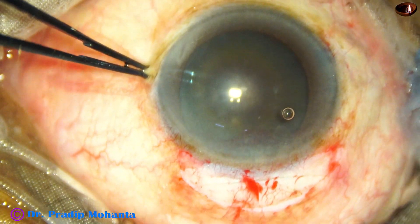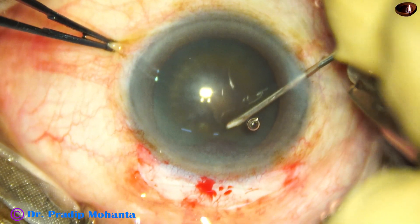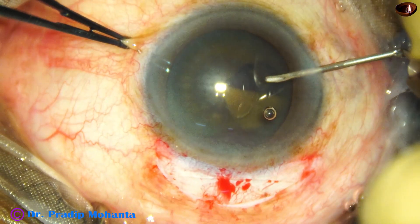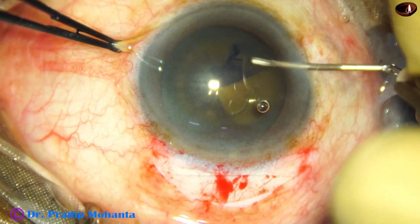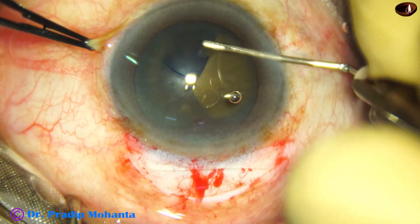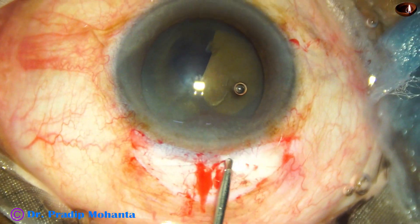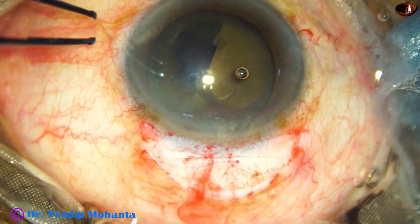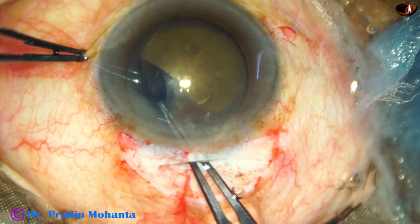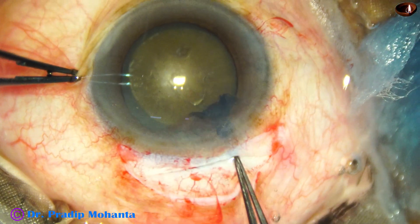Now I am going to do the capsulorhexis with this cystitome — a 26-gauge bent needle. Since the cataract is hard and the nucleus is huge, the rhexis should be large. The size of the rhexis should be 5.75 to 6 mm so that the nucleus can prolapse into the anterior chamber easily. Now I am using the utrata forceps to complete the rhexis. Almost half of it was done by the cystitome and the rest by the utrata forceps, and we have got an adequately sized rhexis.